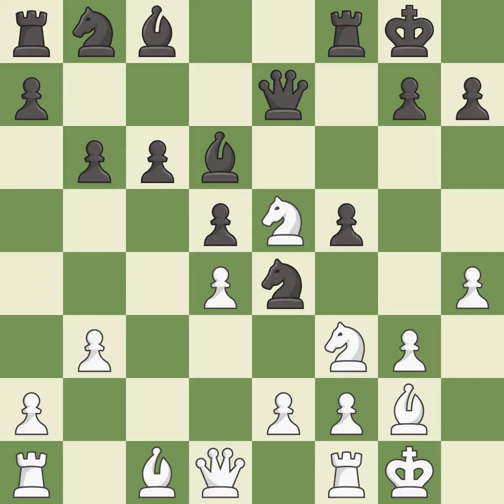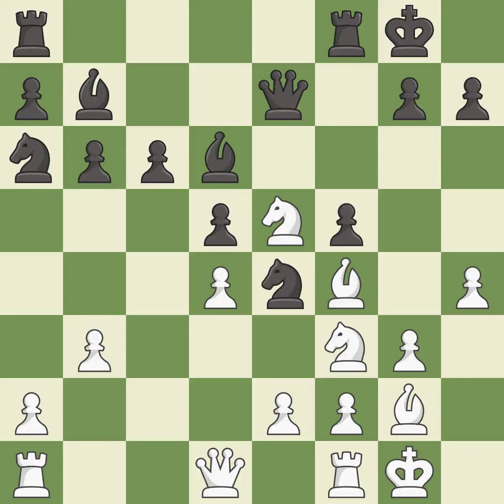This misses an opportunity to develop a bishop off its starting square — it is an inaccuracy. This develops the bishop and gives it scope on the long diagonal — it is best. This activates a bishop by developing it off of its starting square — it is best. This is not the best — it is an inaccuracy.